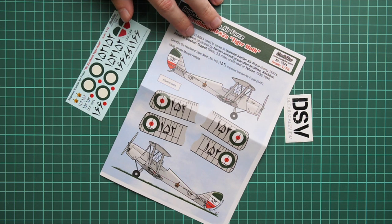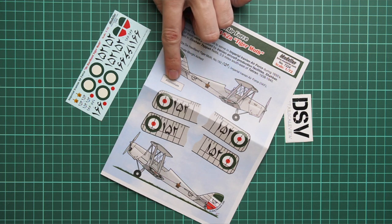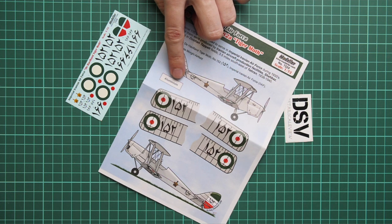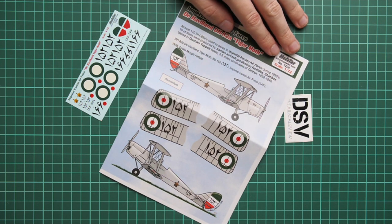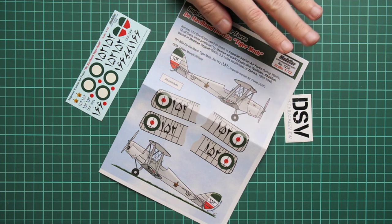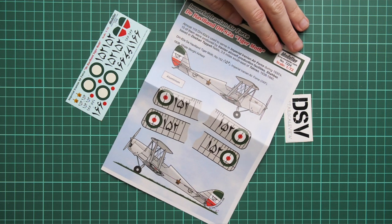You will be able to copy one marking option of this particular aircraft. As you can see, it was painted in aluminium paint, which is also an interesting detail. This set should already be available, and the price will be quite reasonable. If you want to copy the Tiger Moth with some unusual markings, definitely check this set — it will be a nice deviation from all the standard in-box markings we are used to seeing.